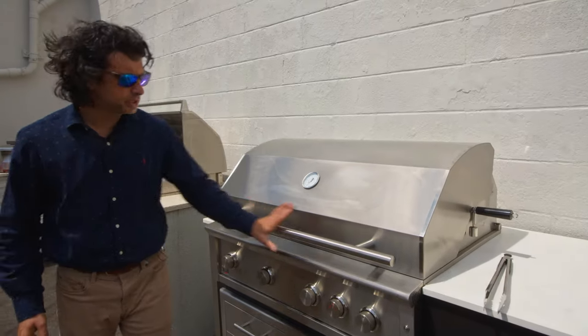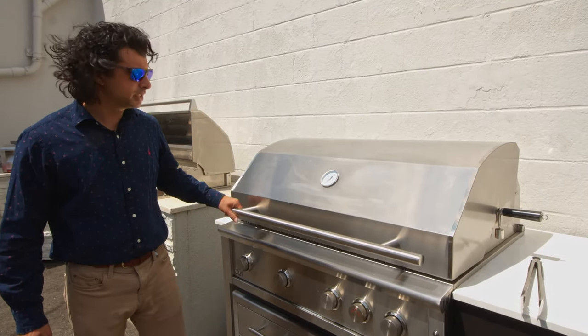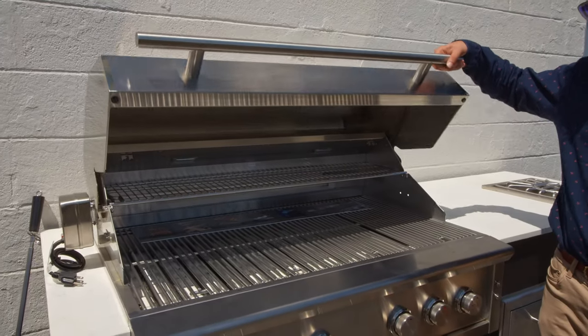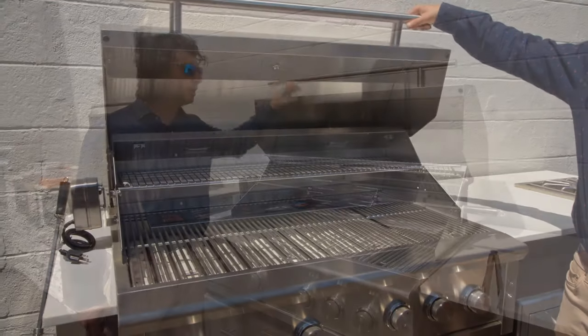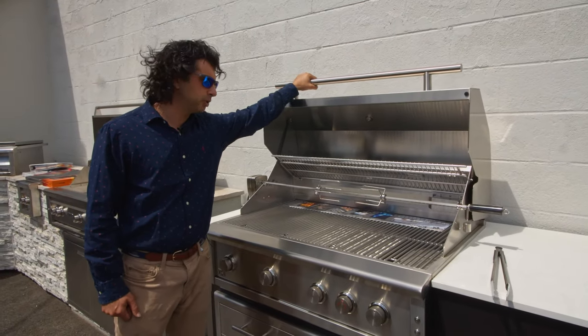Starting with the front, it's a beautiful elegant look. Your temperature gauge is right in the middle, and it's going to give you a spring-assisted lid so it's easy to open even if you don't have a lot of strength. Anyone can come up to this and open and close it — your six-year-old is going to have no problem doing it.